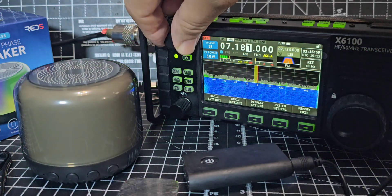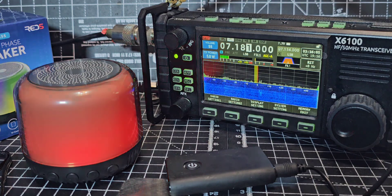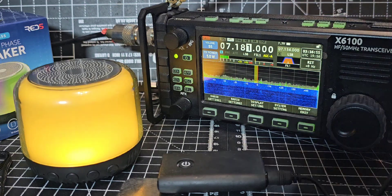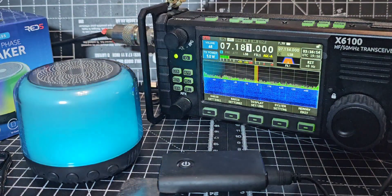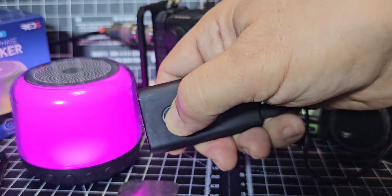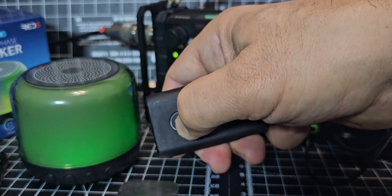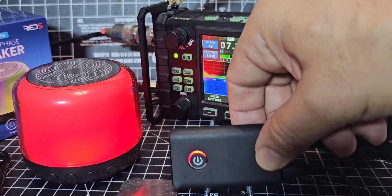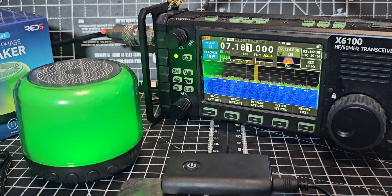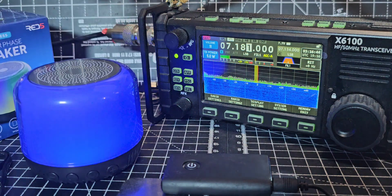It's actually Bluetooth 5.1. We want these two to link up. Nothing happening at the moment... Turn it off — ah, it's flashing. Turn it on again — red and blue. There, it did actually say connected! So let's hear it — that sounds really good.